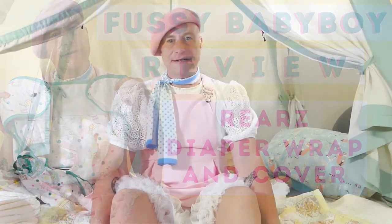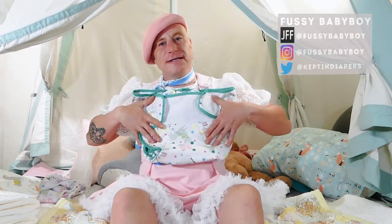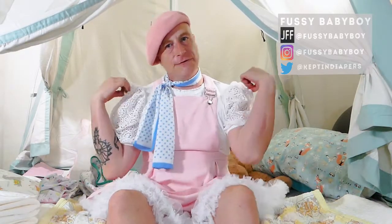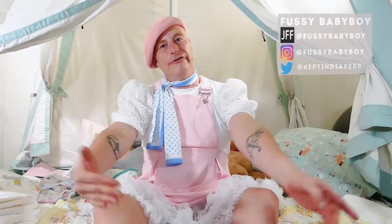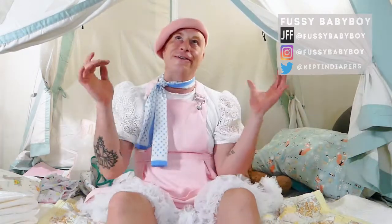Hi everybody, it's Fussy Baby Boy, and today's going to be an overview slash review of the Rears Alpaca Waterproof Diaper Wrap slash Adult Diaper Cover. First thing, if you notice, I'm in a full-on dress today with a petticoat and puff sleeves and everything. I know most of you have not seen me like this before, but it's kind of a new thing for me, and I really like the way it makes me feel. I feel really cute and pretty in it, so you're probably going to be seeing more dresses. I just wanted to address the dress.